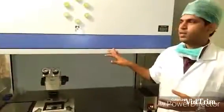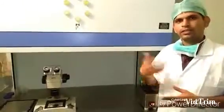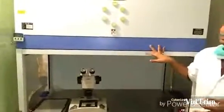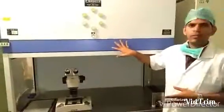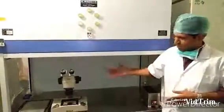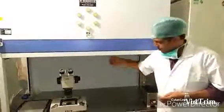There are two types of laminar flow cabinets: vertical laminar flow and horizontal laminar flow. This one here is a vertical laminar flow cabinet, where the HEPA filter and fan are located at the top. In a horizontal laminar flow cabinet, the fan and HEPA filter are positioned at the back of the cabinet.